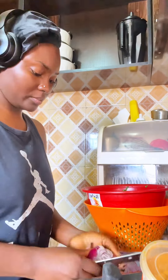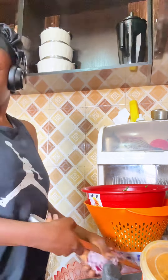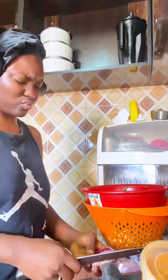First I have to put on my music, because what is kitchen duties without music? I hope I'm not the only one here when chopping, cutting, and dicing onions — because this one was so hot!